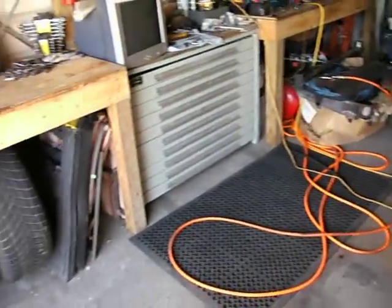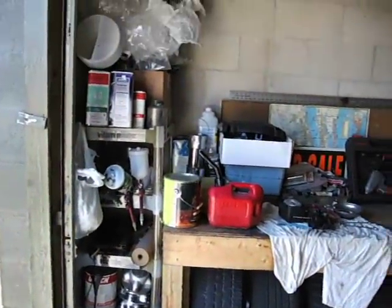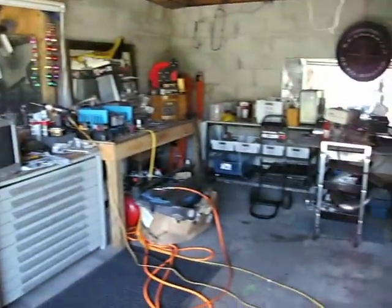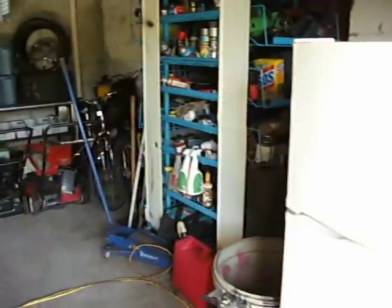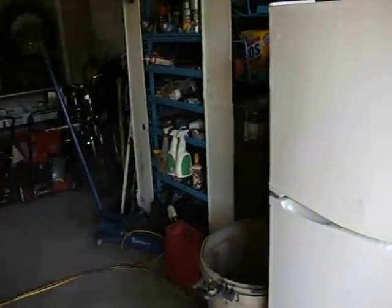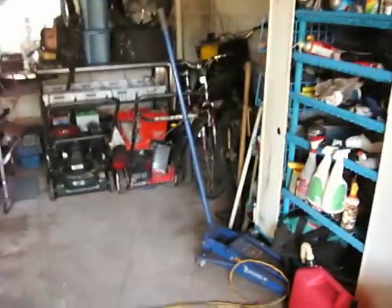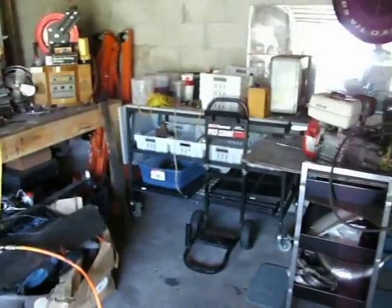This is my garage — rubber mat in front of the toolbox. This is where I work on everything and keep my tools. I got this refrigerator for free and it works. Got all these little bins and these new tables I got.